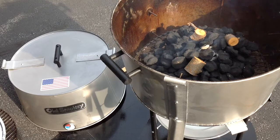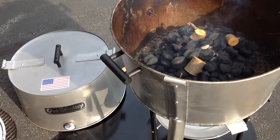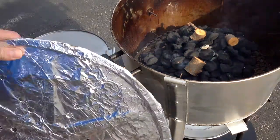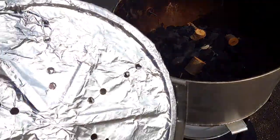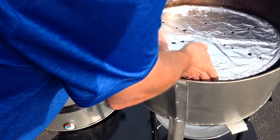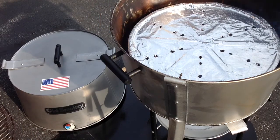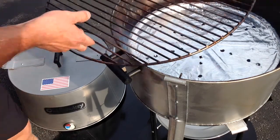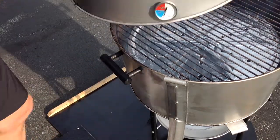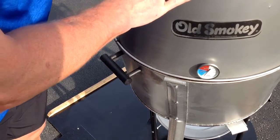Today we're doing beef ribs, got them from Walmart. I'm going to do them indirect. What I did was take their charcoal plate and use it as a diffuser plate — put some tinfoil on it, poke some holes in it, added a couple extra screws for an extra layer. The grill grate goes on top of that, then the lid goes on, and you open up the vents.